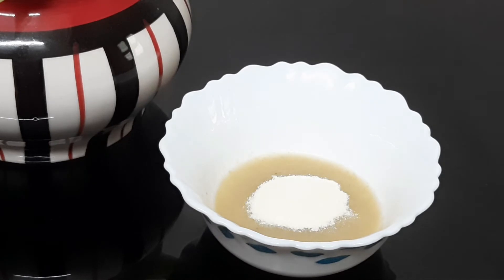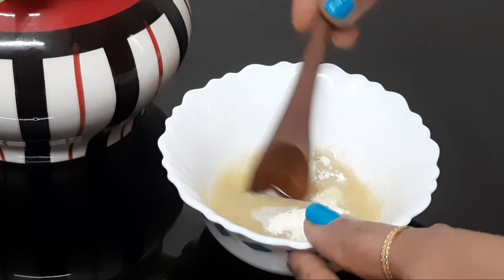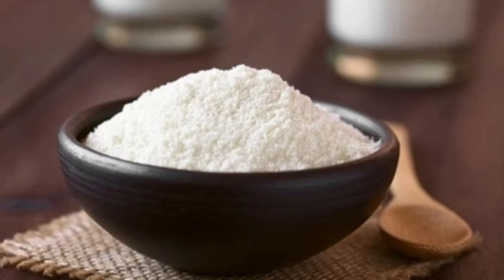Add 1 teaspoon of milk powder, 1 teaspoon of olive oil, and a vitamin capsule. Mix it all together. Milk powder contains a lot of vitamins and minerals.